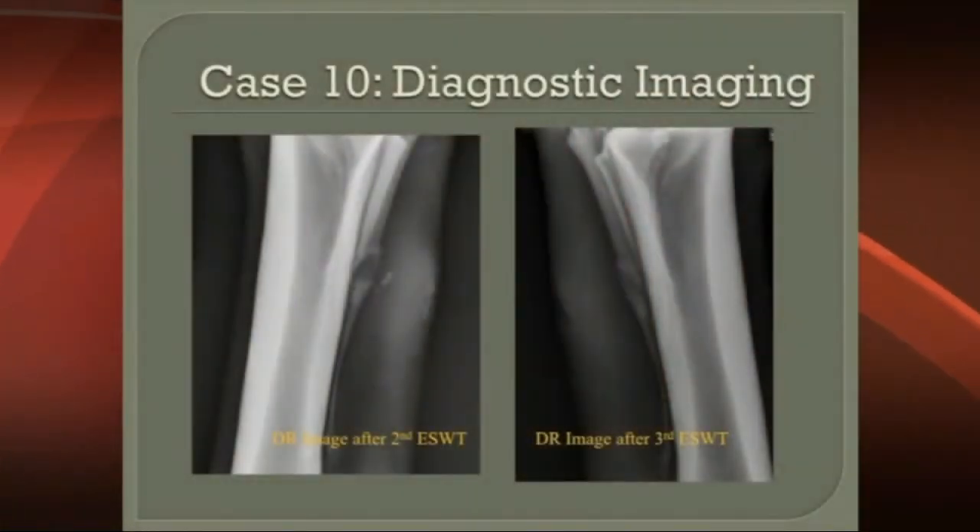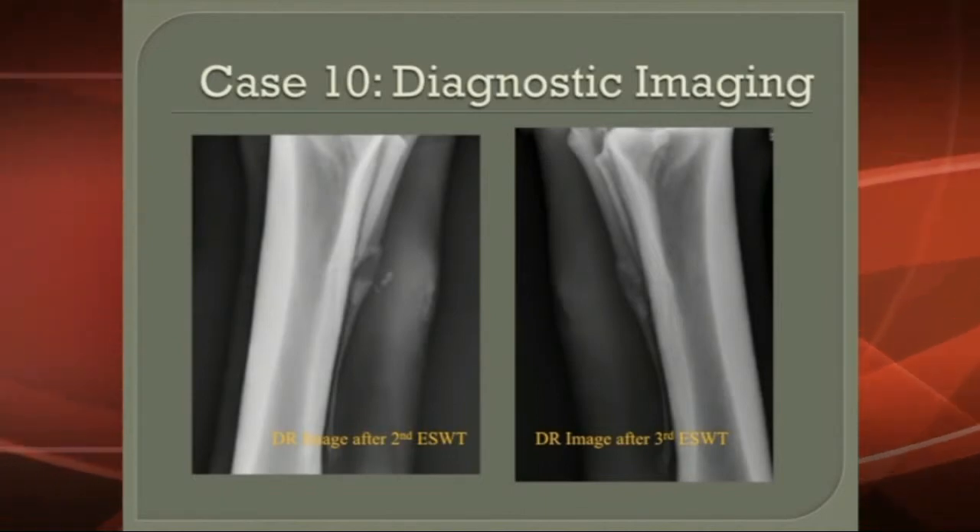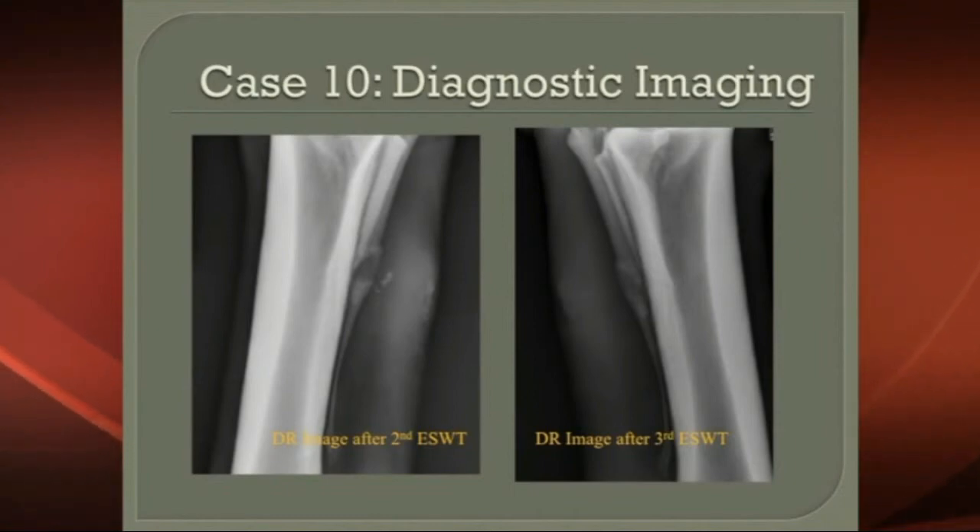Interestingly, in the splints, that wound sometimes can become infected. Initially we wouldn't use shockwave on an infected wound, but what we've actually found is it breaks down the biofilm of the infection, helping treat the infection as well as treating the bone. So the bone heals even though there's pus coming out from the infection, and then the infection starts healing up on its own with a little bit of antibiotic therapy. We never did have to do surgery on that one, and it healed very nicely.